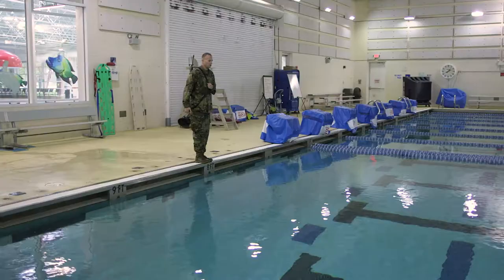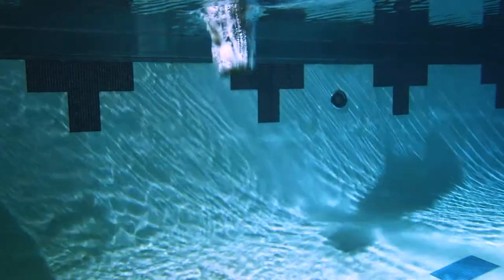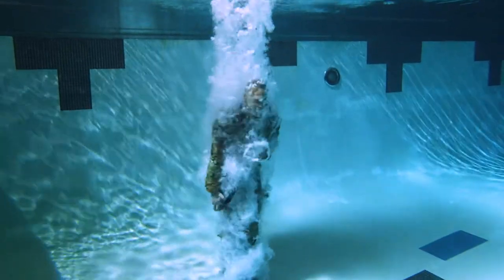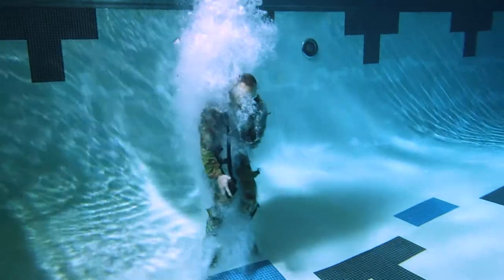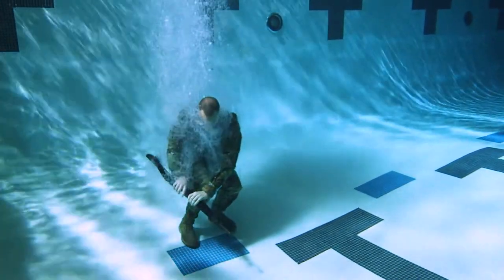Take a deep breath before stepping off the pool deck with knees slightly flexed. While submerging, exhale slowly through the nose, controlling the weapon. Drop to the pool floor, absorbing the impact with the knees.